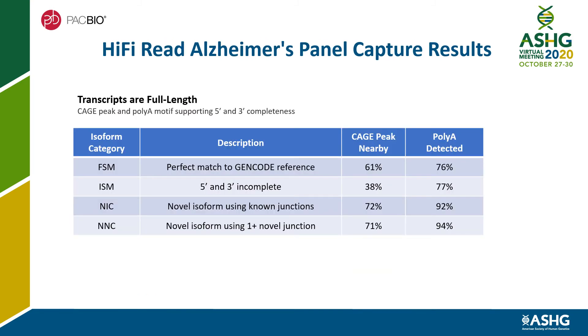The pulled-down transcripts are full-length. Completeness is supported by CAGE peaks and polyA motifs. Novel isoforms are also detected, which are shown as NIC and NNC in this SQANTI3 report.